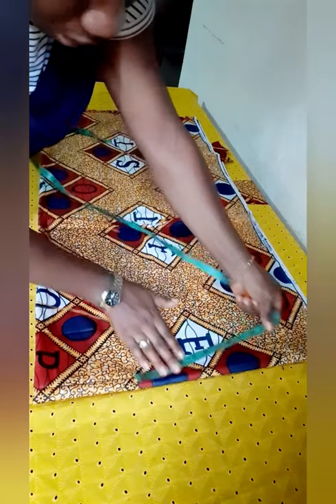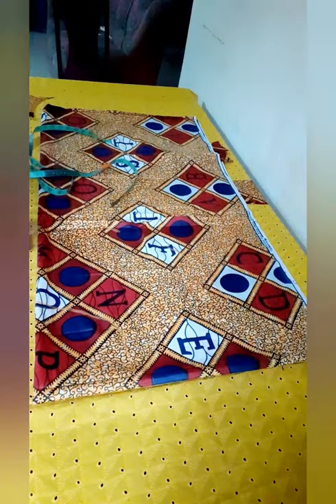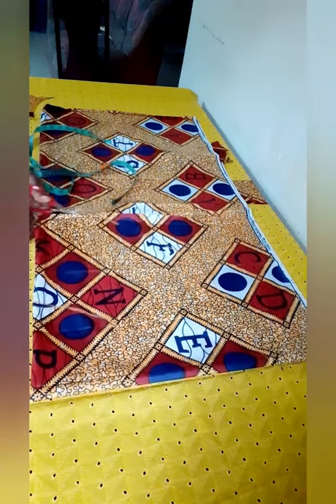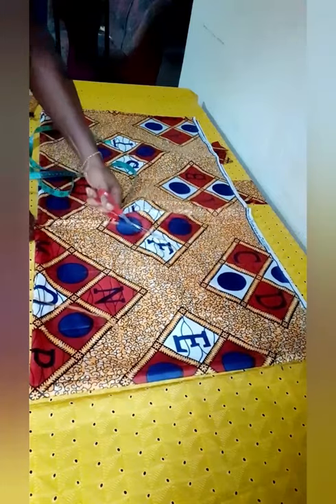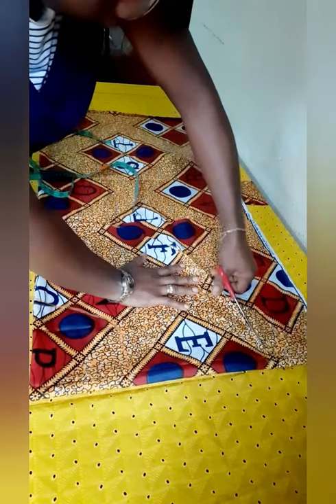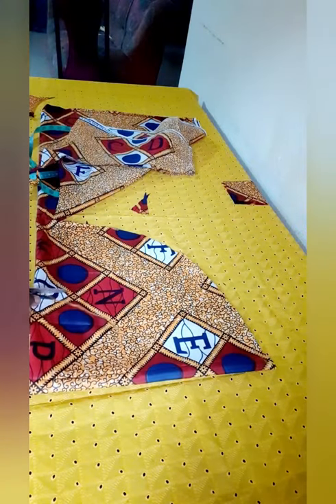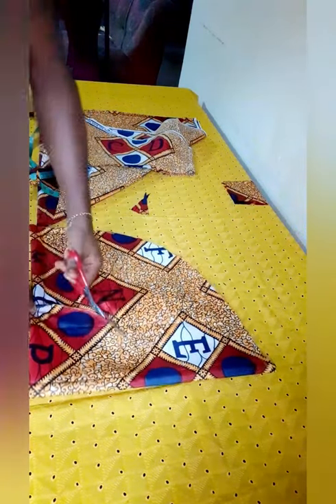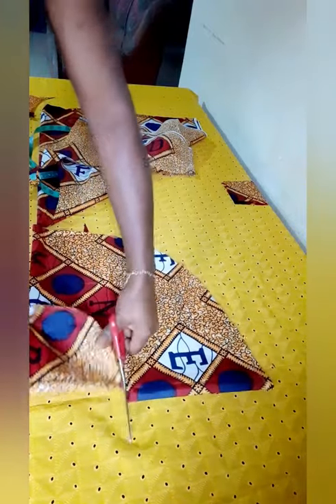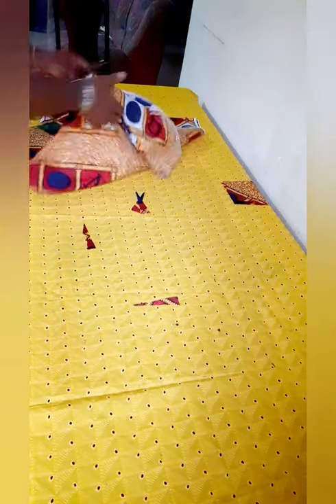You need to do this so that your peplum is going to be equal. If you don't do that, at the end of the day you'll find uneven edges, and you will not want that. Now I'm going to cut here too and our peplum flare is ready. You can see it's wide enough to accommodate the top that I cut earlier.